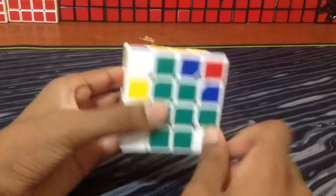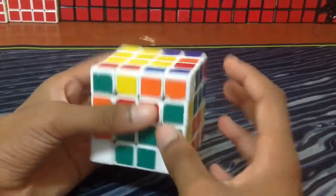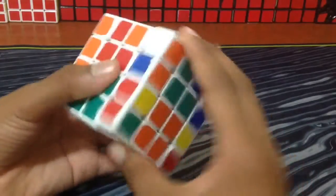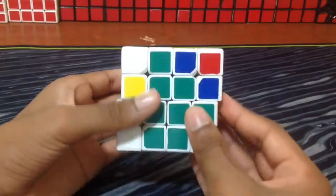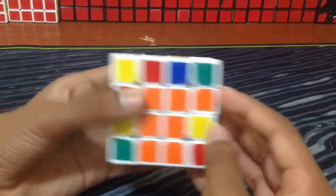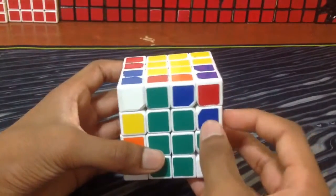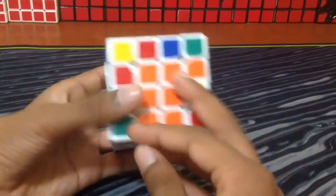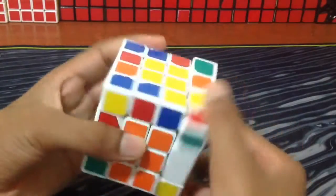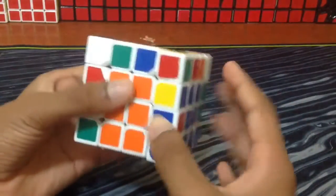But instead in 6-2 edge pairing, instead of just turning it and inserting a different one, you're going to keep it like this. And you know that when you push this over, this blue-red is going to go right here. So what I'm going to do is find the other matching blue-red edge and put it right here. Let me find it — it's right here, so I'm going to insert it right here.